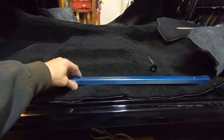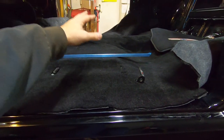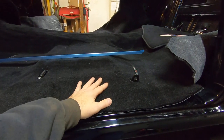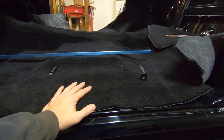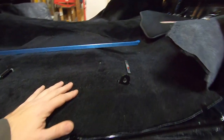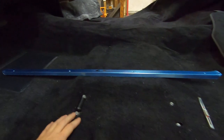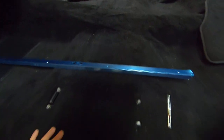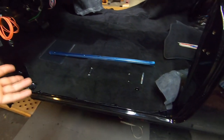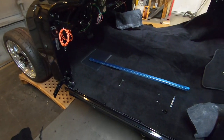I've seen guys in videos heat up a piece of steel bar and melt through the carpet to make holes — that is the stinkiest, nastiest mess you can do. You can also use an alignment tool, heat up the end, and poke it through where the bolt holes are. I don't do that — I just cut squares. And those cutoffs from the carpet can be reused as shim material because they're pretty much the same thickness as the jute padding on that carpet set. Anyway, hope this helps!